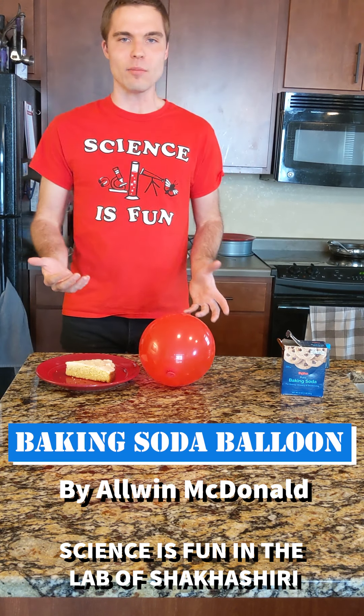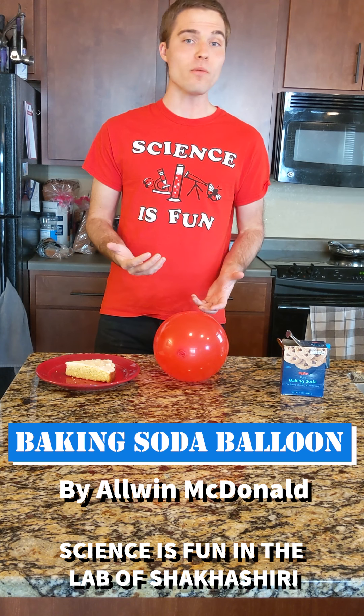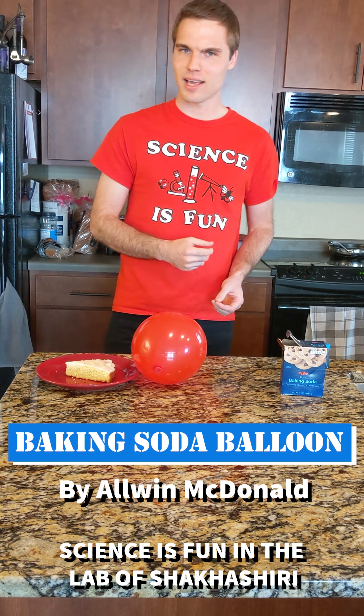Hi, my name is Paul McDonald and I will be presenting a science-to-spot home video demonstration today about balloons and baking.